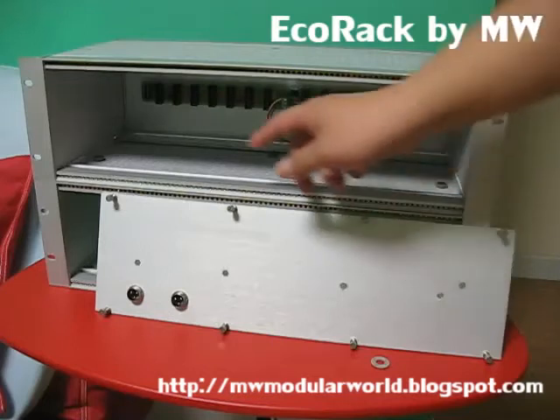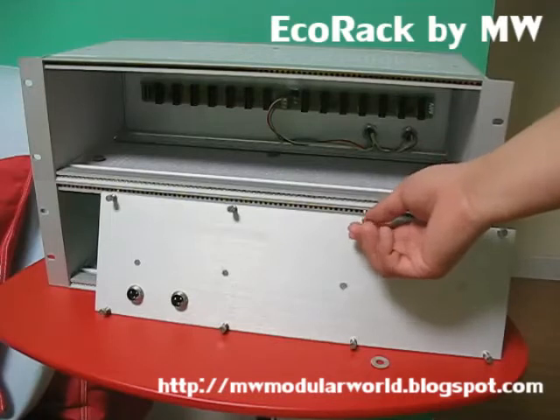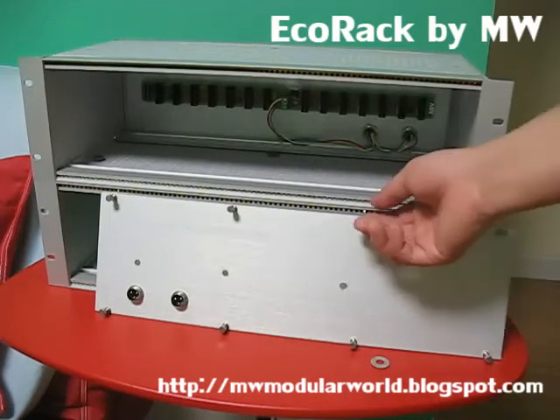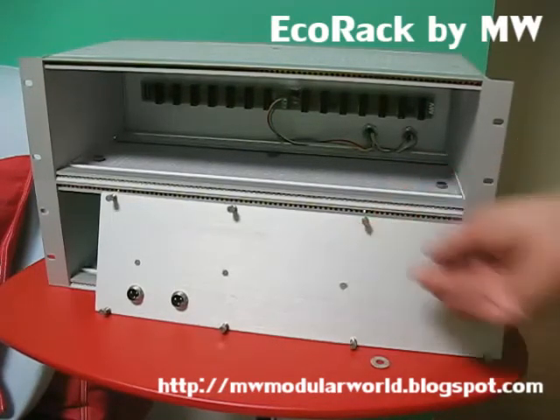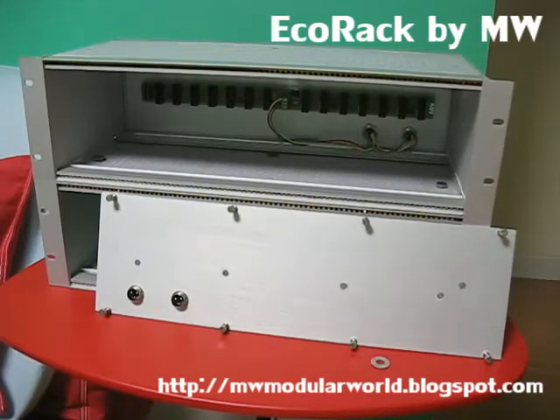These are the mounting screws for the back panel. As you can see, these screws are riveted to the panel, so they won't come loose and can be screwed by hand. So no more hassle finding lost screws and no more hassle finding the tool.